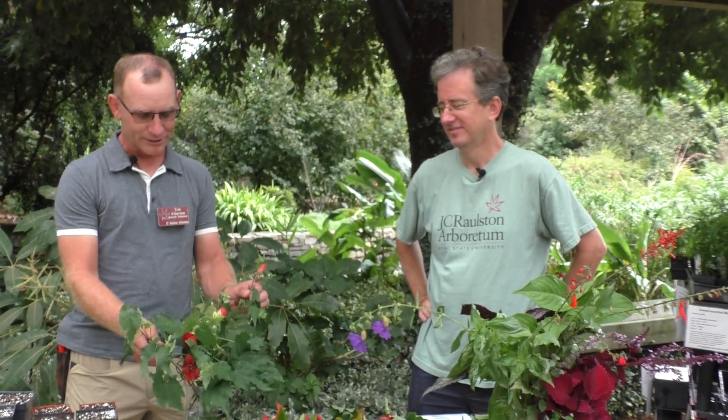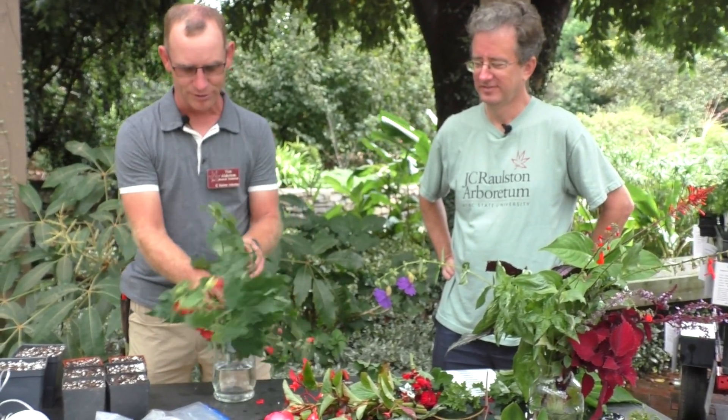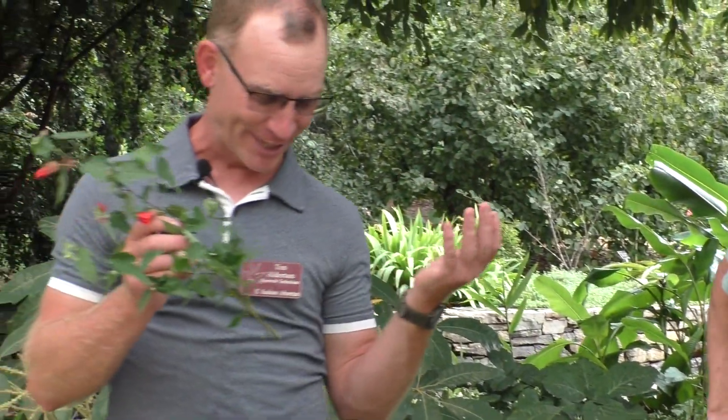I have two Abutilons in the Malvaceae family — Voodoo, with big red flowers, and Orange Hot Lava, which Chris's favorite that flowers beautifully here in the garden from March till December. If anybody has tropical hibiscus they like, those are closely related to this and you can propagate them much the same way. They've been coming out with some really cool multicolored hybrids now.